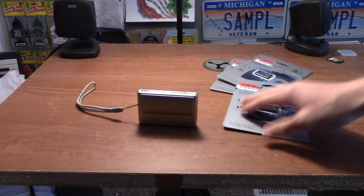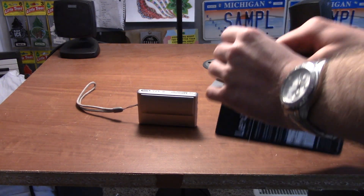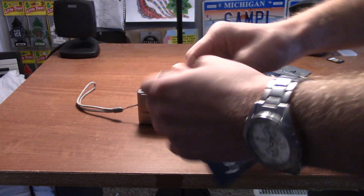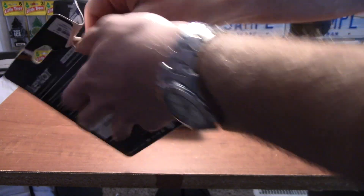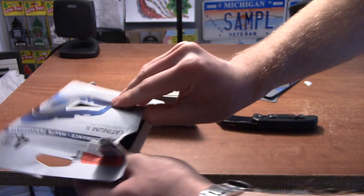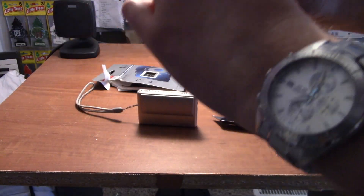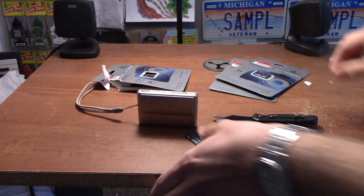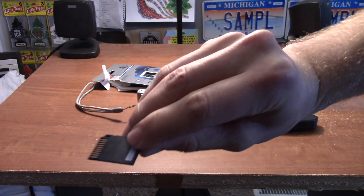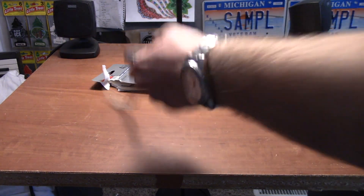Let's go ahead and open one of these up — this is almost like a double unboxing. Got it — wow, that's hard to open. Oh, I see it right here. Oh, that's weird. So that is what a memory stick looks like.